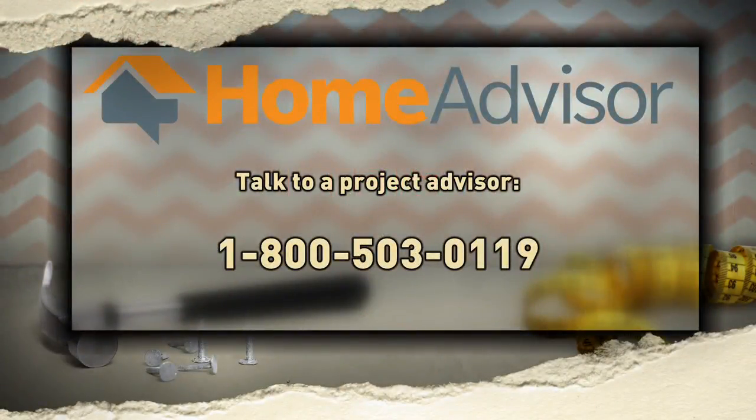Are you looking for help with your Fix This project? HomeAdvisor's Project Advisors are taking calls now to help you find the right pro to get your project done.